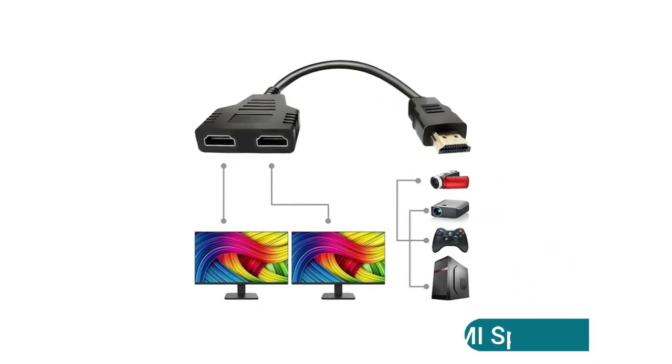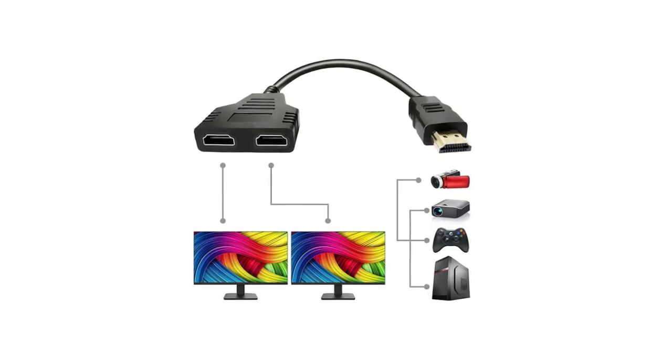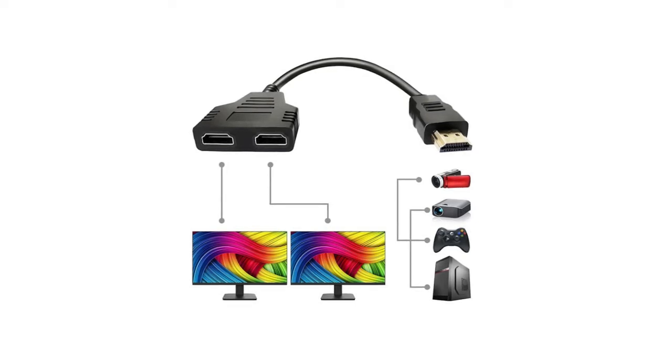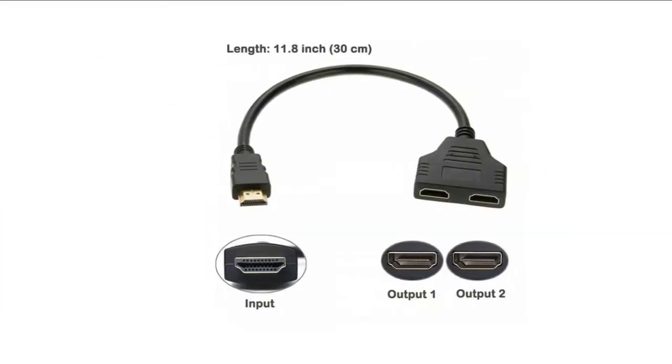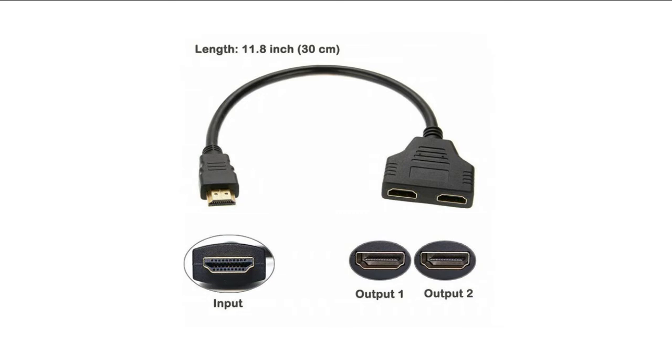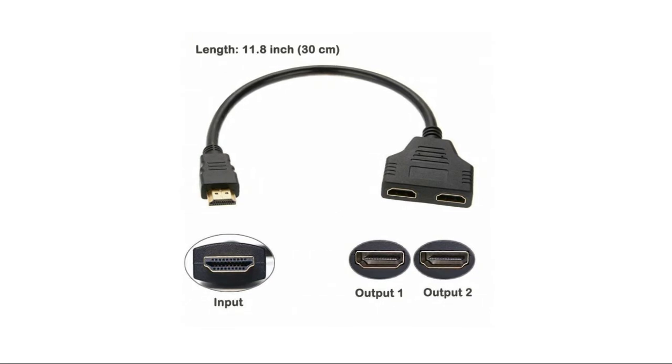The HDMI Splitter Cable 1080p can operate as a signal router. If you have a TV in two separate rooms, you can switch which room receives the signal — simply turn one TV off and the other on, and the signal routes to the active TV. It takes a signal from one device such as a Blu-ray player and directs it to one of two output devices plugged into it.